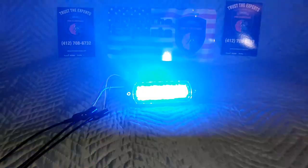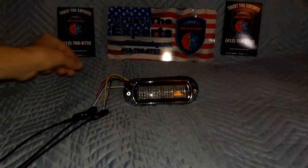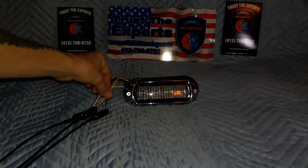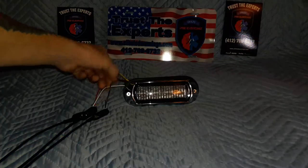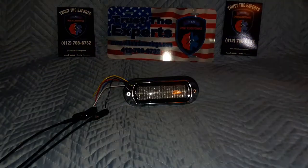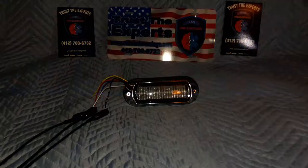Let me show you the dim feature here real quick. You'll notice how that dims down for us. That's for nighttime use if you have the need for the dim feature — some departments love it, some people don't.